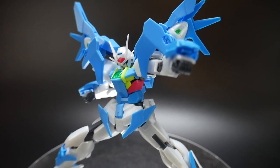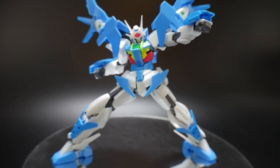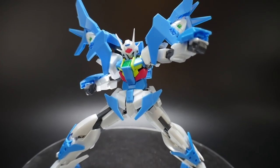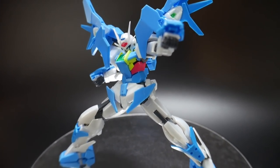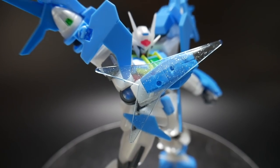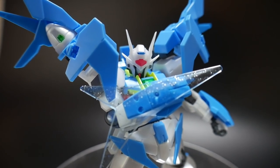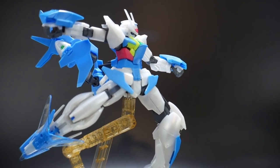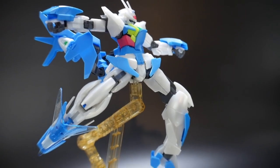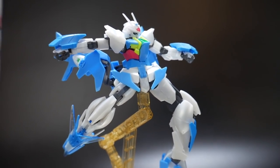Since the articulation and all the gimmicks are going to be the same, you're not going to have any problem recreating any kind of poses you've seen with the normal 00 Sky with the Higher Than Sky Phase. This kit has some nice little effect parts you can mount onto the bracer, or place on the leg guard. This is basically to reenact the diver's chute, which is one of his actual special attacks.